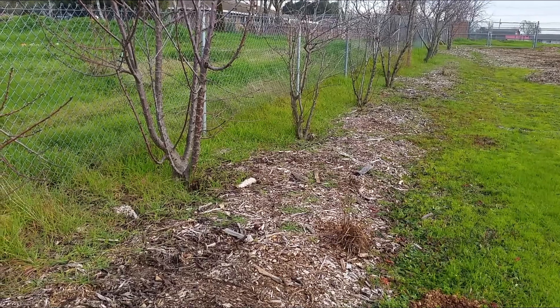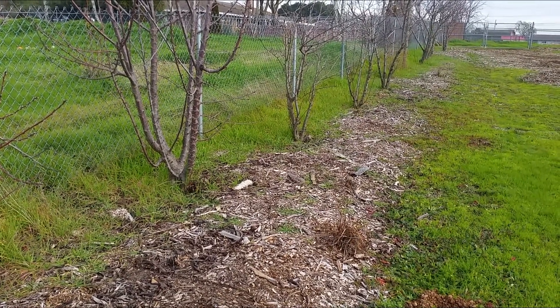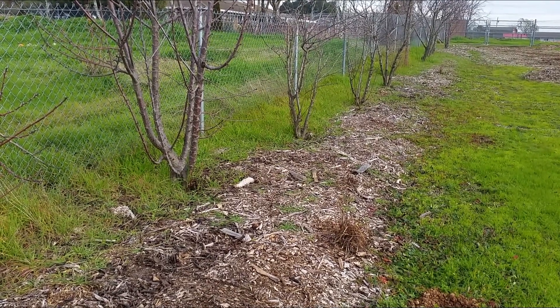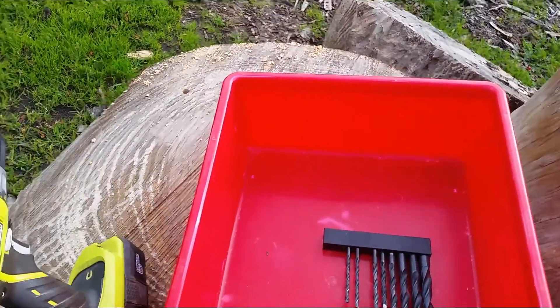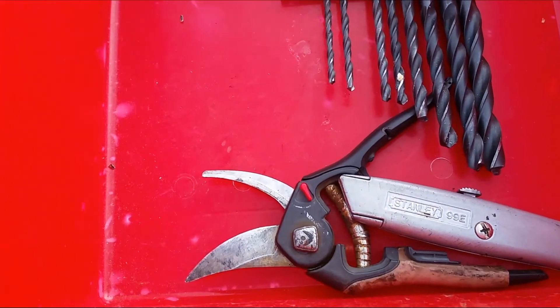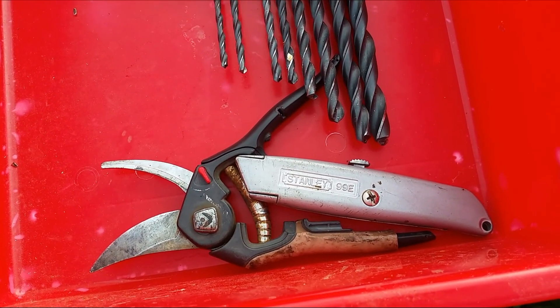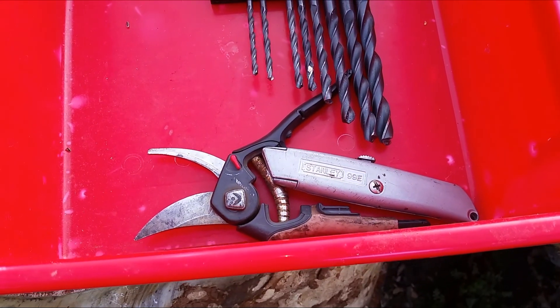So I want to do this as efficiently as possible without cutting any branches off unless I have to. Let me show you the technique I'm using. These are the tools you need: a drill with different size drill bits, a pruner, and a razor blade for cutting the bark off the branches to trim them.